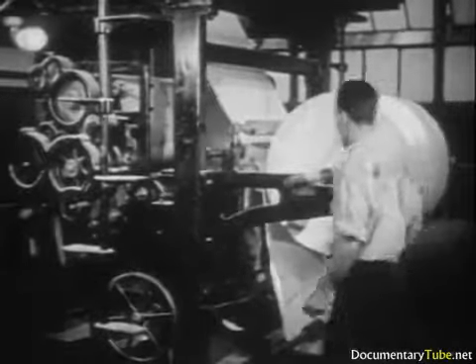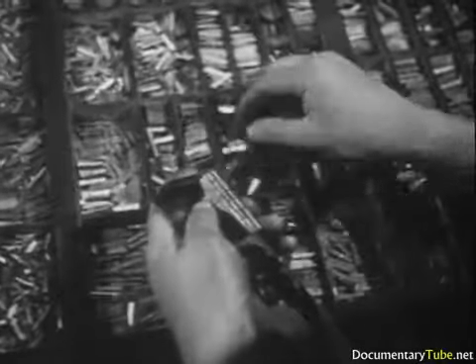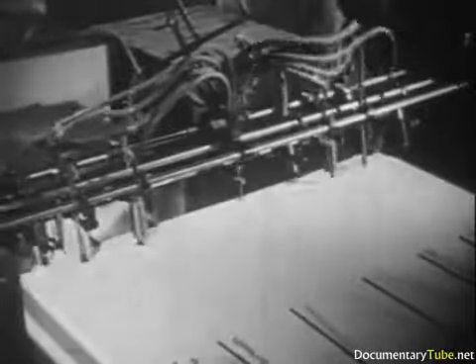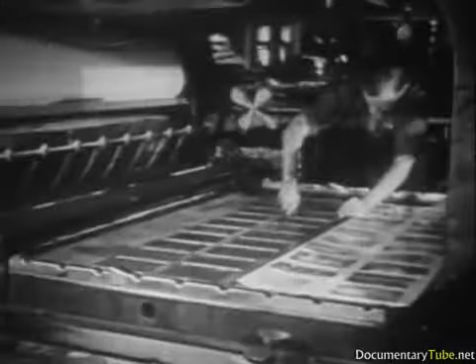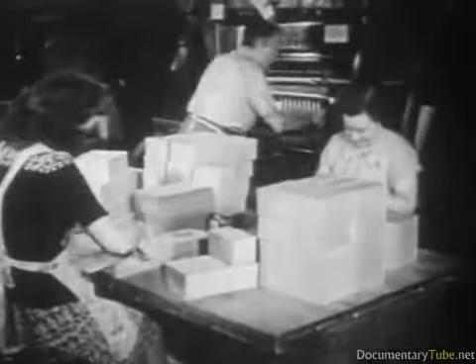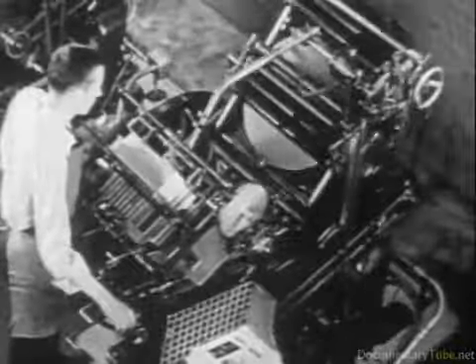The printing industry needs young men and women in its composing rooms, where thoughts and ideas are fashioned into type. It needs mechanically minded young men in its press rooms to operate the intricate machinery. It is a growing industry, high on the list of those offering stability of wages and employment, a high proportion of salaried positions, and real opportunities for advancement. Perhaps you will find a place for your tastes and talents in printing — a vocation offering splendid possibilities for your life's work.